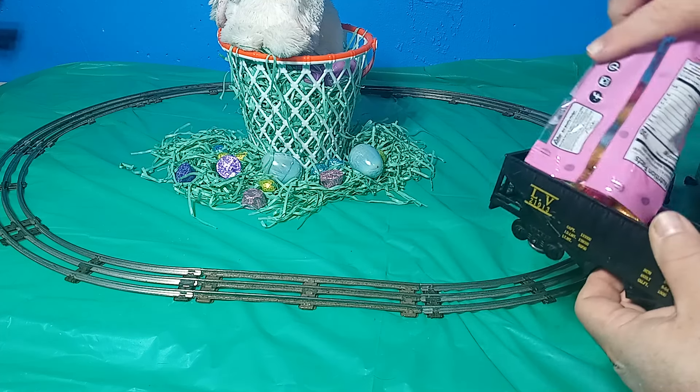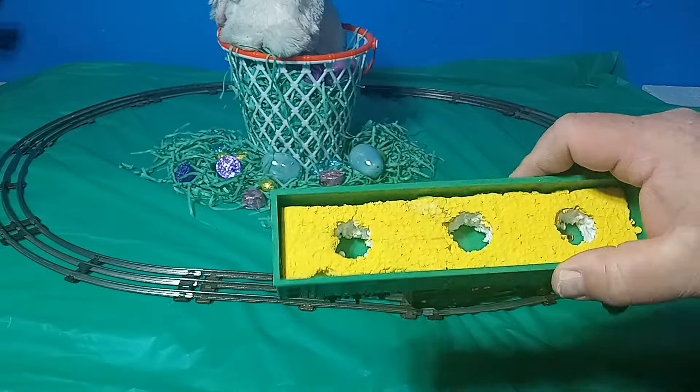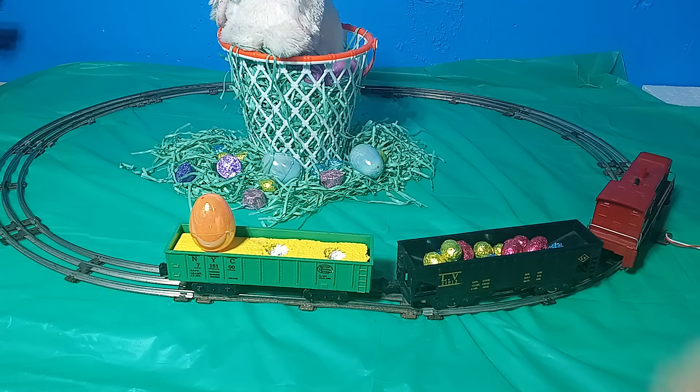To load with candy, simply dump it into your gondola or hopper. For eggs, cut simple egg holders for your cars from cardboard, foam core board, or styrofoam, and give them a coat of festive paint.